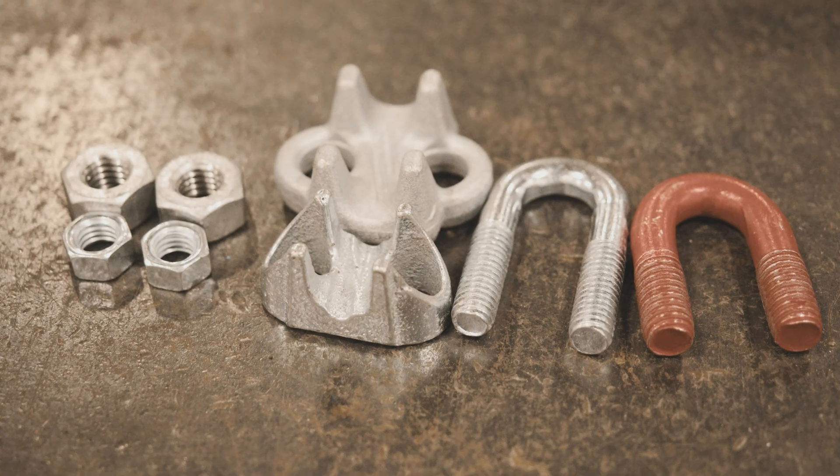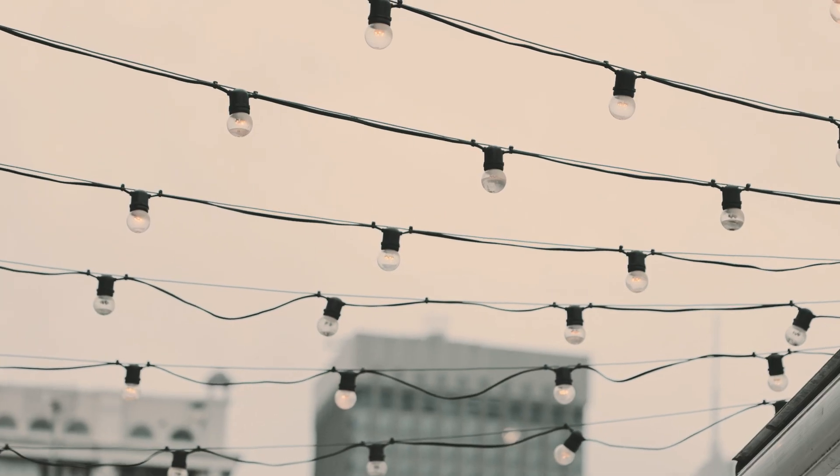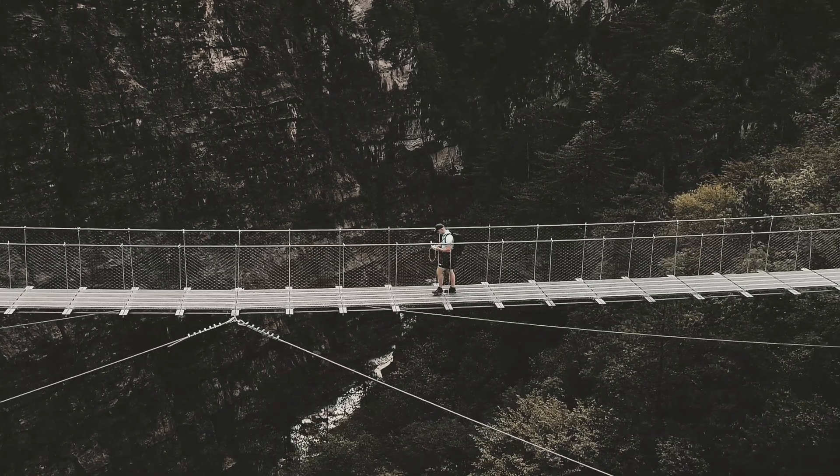So how do you know when to use one or the other? When in doubt, go with a drop-forged clip. Malleable is more for around the house or a throwaway type application — like suspending lights in a grocery store. But if it's a critical application, a drop-forged clip would be best.